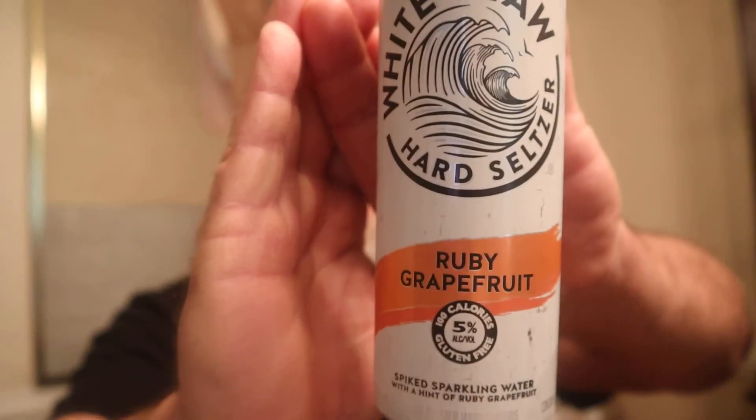White Claw Ruby Grapefruit — it's getting to be that time of year. If you like hard seltzers, here we go. Attached to this video description and the first pinned comment is my seltzer playlist — extensive. Check it out, pop on it, you'll see all the great seltzer reviews. And while you're at it, check out my playlists because I've got things broken down and easy to find. Just amazing stuff that you are going to love.